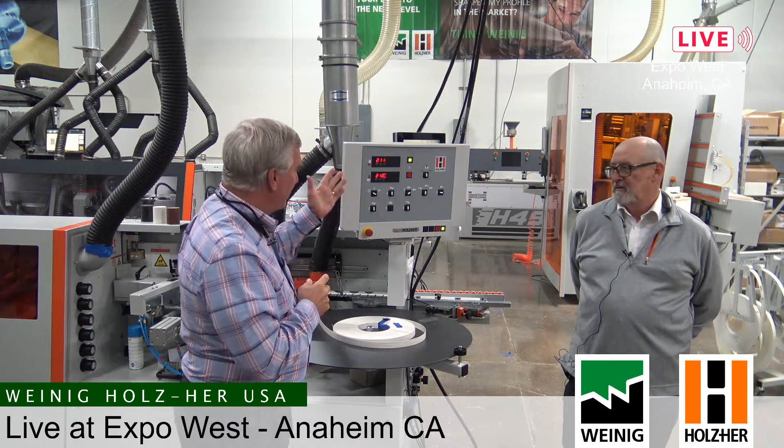I'm working with Carlos this afternoon and Carlos is going to talk us through some of the features and some of the really unique options that are available on these edge banders. So the first one that we're standing in front of here — Carlos, which model is this? It's a 1057 Streamer, one of our most popular models.